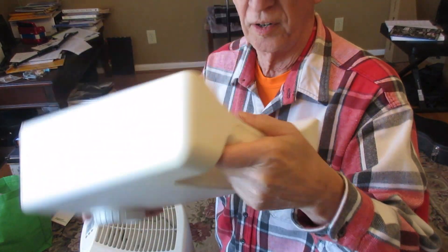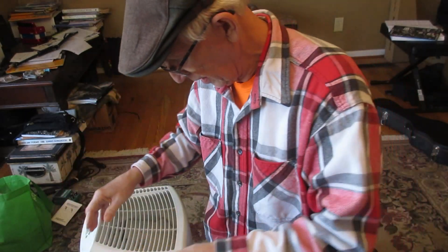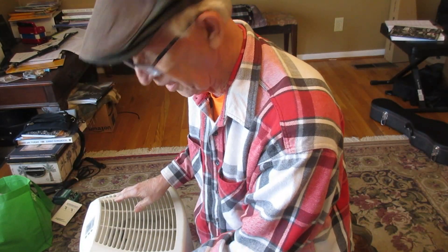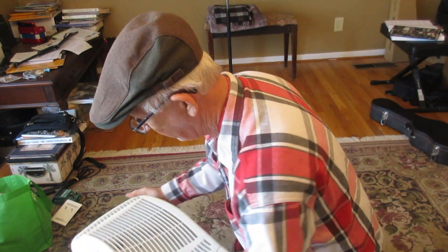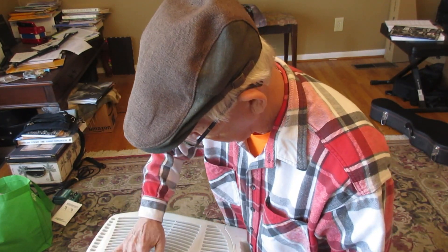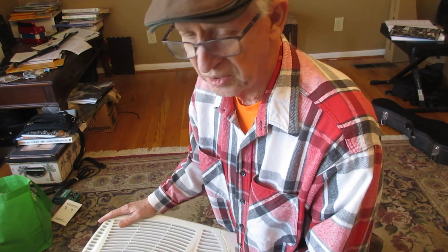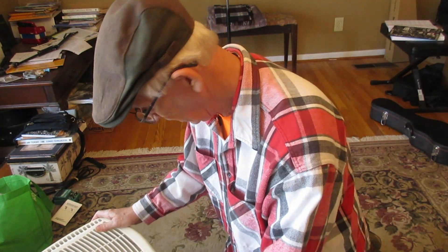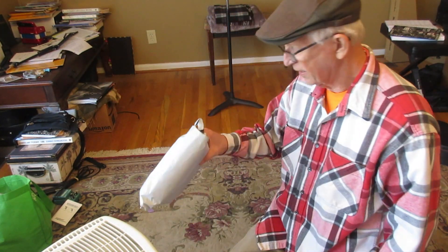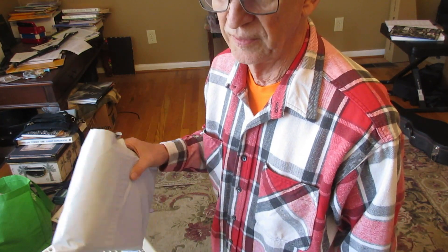You put the water in this, fill it up, put it right in here, and it's ready to go. You just turn it on, push a button, and it will show you the humidity. This is a genius machine — I love it, it works great.